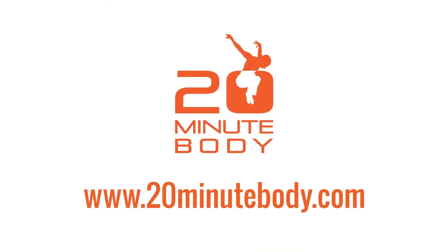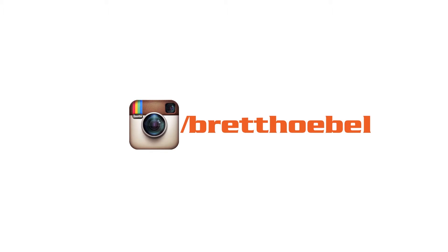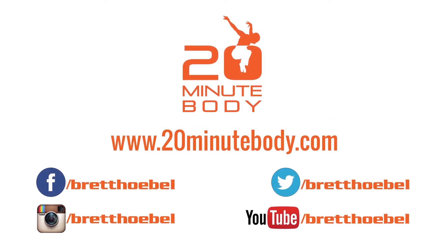Thanks for tuning in. For more workouts, nutrition tips, and motivation, go to 20minutebody.com. You can also find me on YouTube and connect with me on Facebook, Twitter, and Instagram for exclusive contests, giveaways, and to share your 20-minute body results. Just click on the links in the video description below this video.